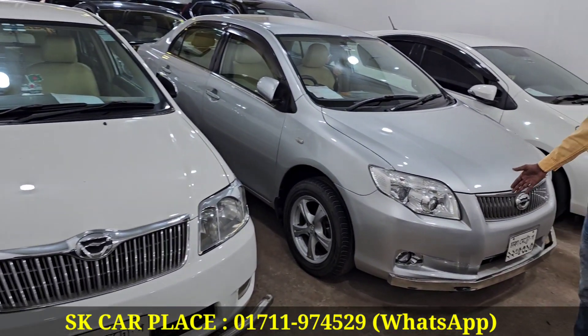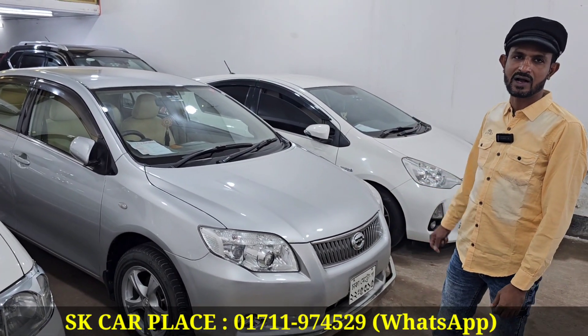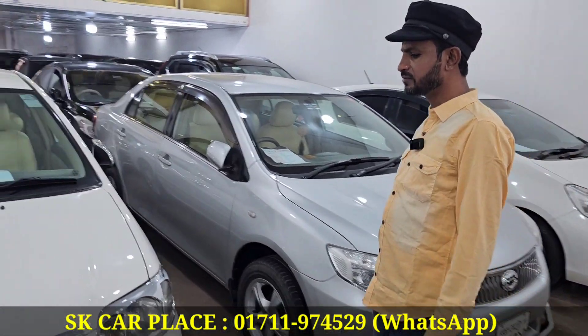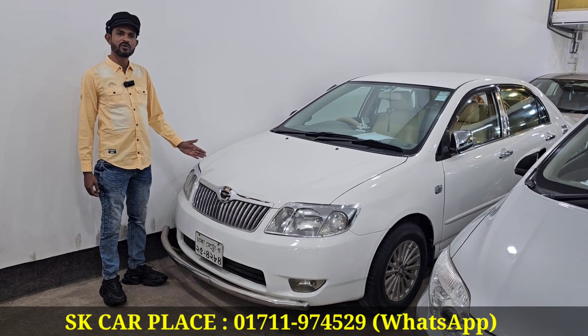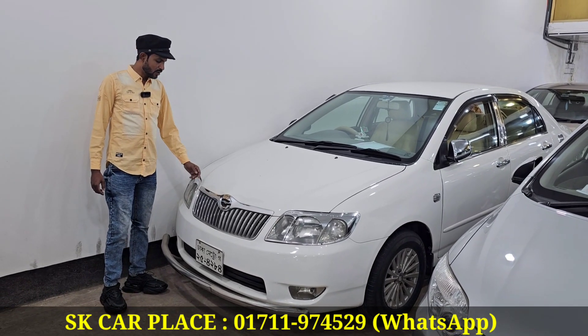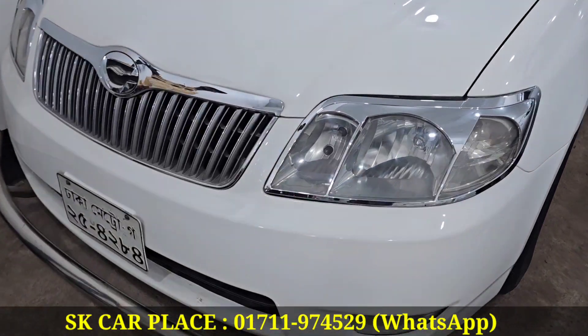I want to say that in this video it's a 2100X Corolla. It's a 2100X Corolla. No air resistance. Soye model, the last one. No air resistance, white color. The foreign side is very good. The original color.